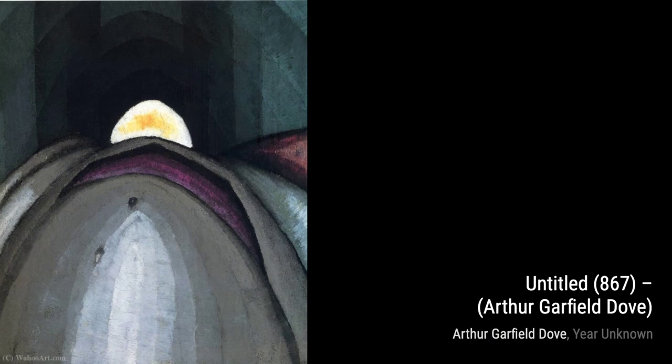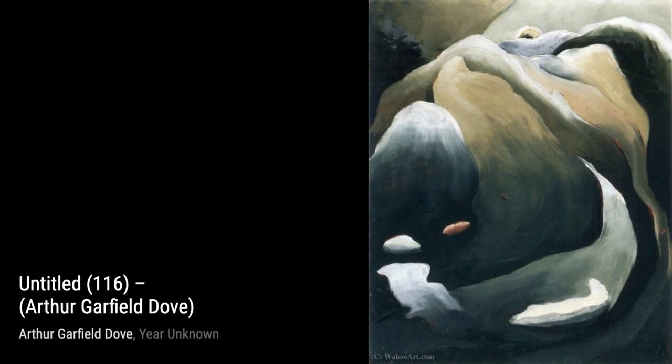Untitled 421: in this artwork, Dove explores the use of texture and layering, creating a sense of depth and dimension within the abstract forms.